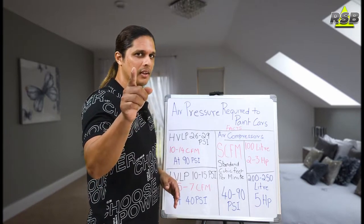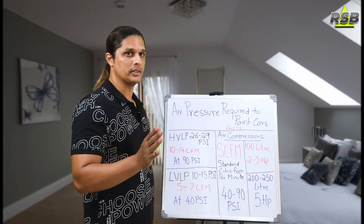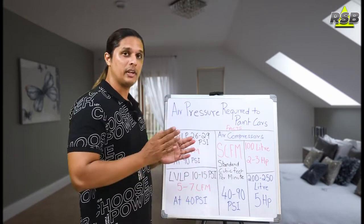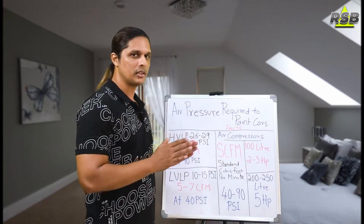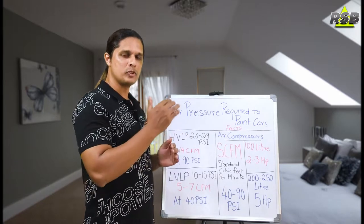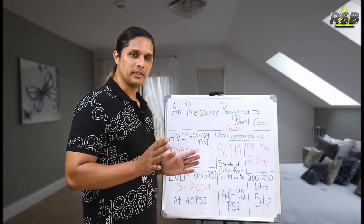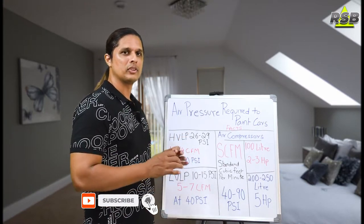For professional level work, you should look at a 200 to 250 liter compressor with at least a 5 HP motor. You can connect a 5 HP motor in your house if you have a 3-phase electricity connection — you just need to prepare a 3-phase socket. This 200 to 250 liter compressor will easily give you 10 to 14 CFM at 90 PSI, and you can easily paint your entire car with it. You can use either HVLP or LVLP spray guns with it and it will run smoothly.